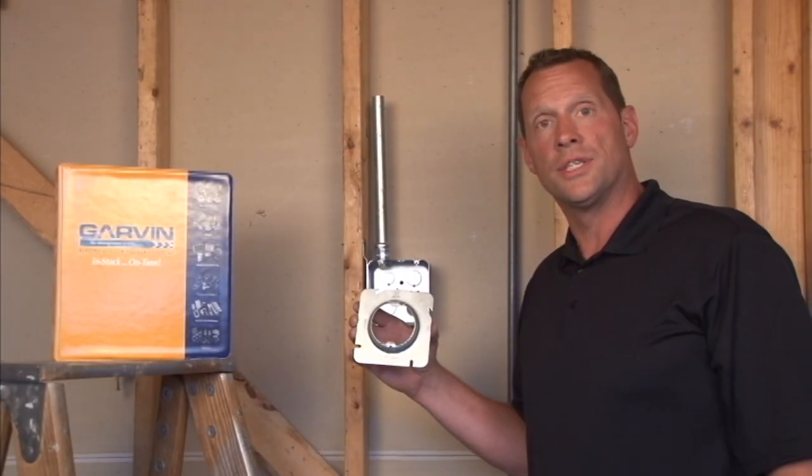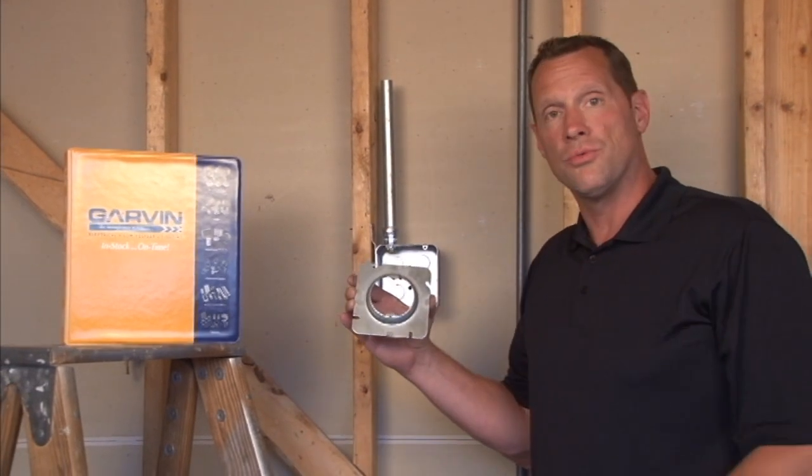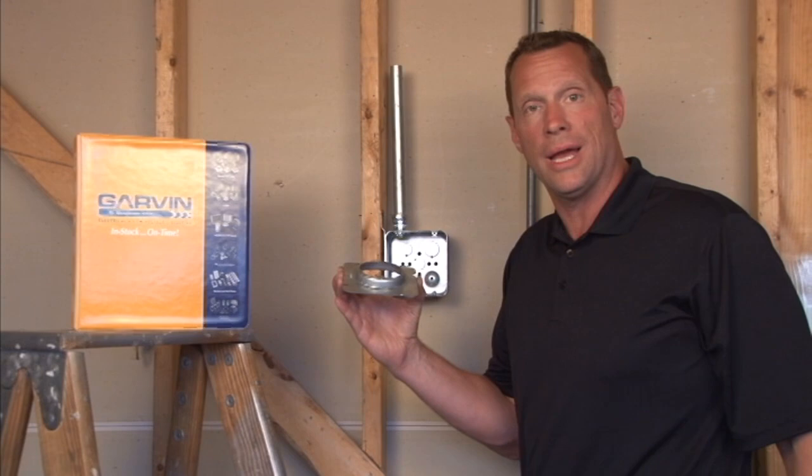Part number 72C3 is a 4 and 11/16 inch square round plaster ring that is half inch raised for half inch drywall, plaster, or tile.